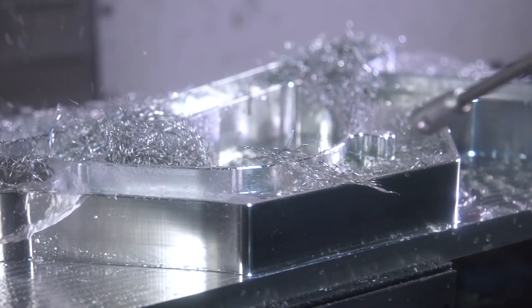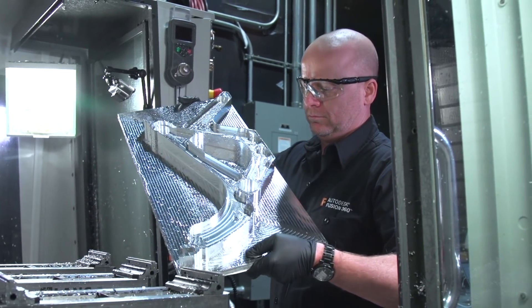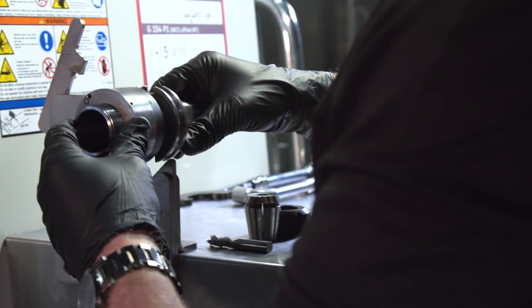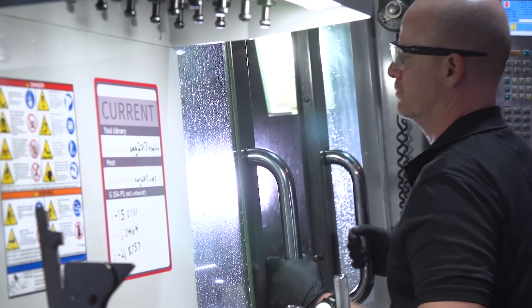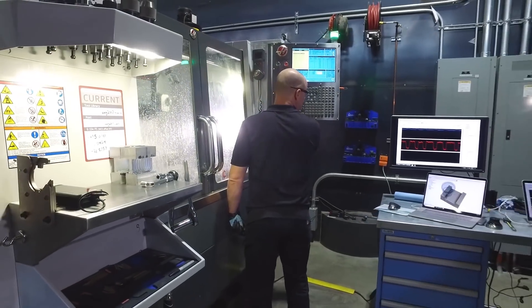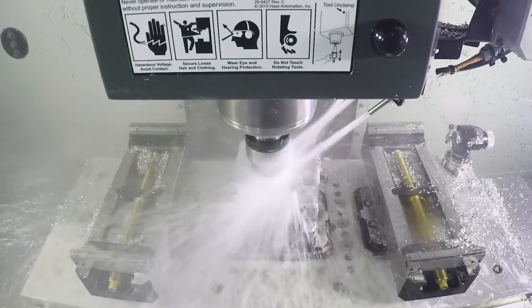Of course, the truth is you wouldn't use the same cutting parameters in both directions. So, let's load up our spike sensory tool holder and find the optimal settings. In this first cut, we'll use the same engagement for both climb and conventional cuts.